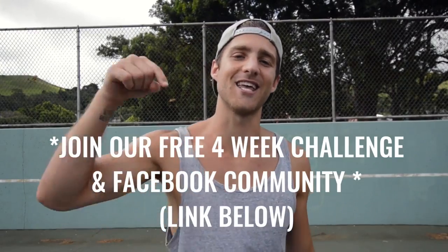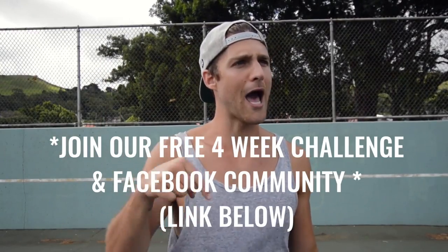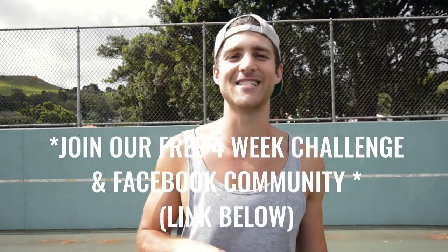If you like this video, give it a like, comment below if you have questions, subscribe to the YouTube channel, and if you enjoy jumping rope, come join us in the free four-week challenge — click the first link you see in the description below.